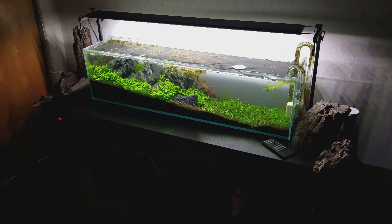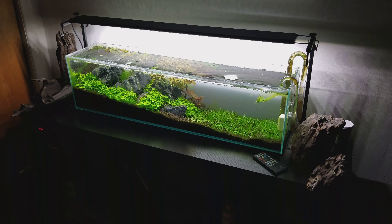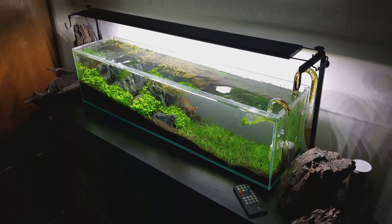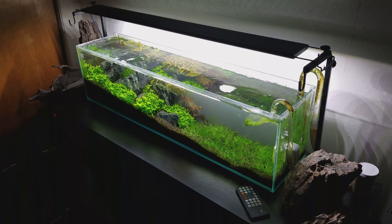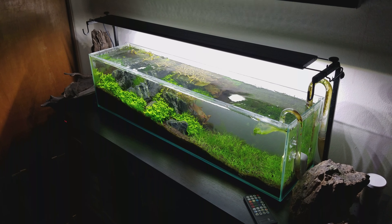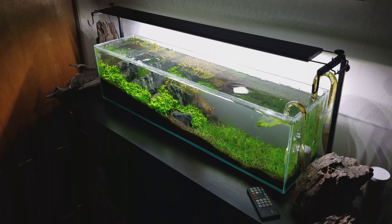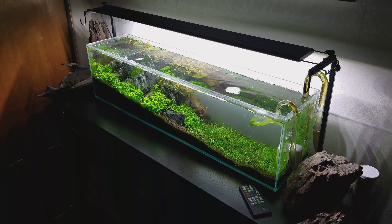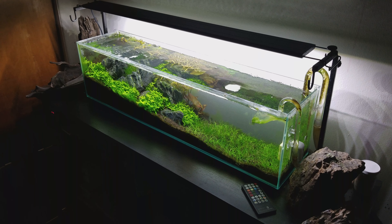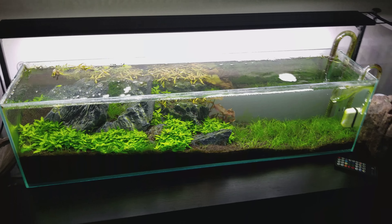There is the 12-gallon looking pretty good. I gotta fix that circulation problem — getting a little stagnant water. I kind of need to disturb the top a little bit; maybe I'll put an air stone in there. I'm just not getting that rotation anymore like I used to — I'm not sure if it's a filter issue.